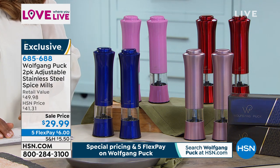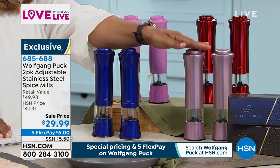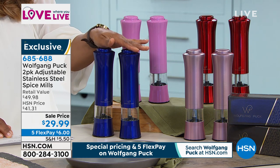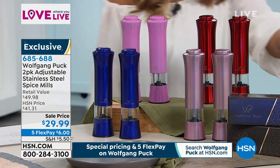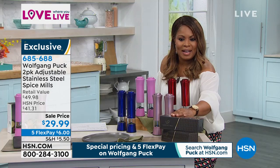We have both a metallic pink and a rose gold — this is going to be your rose gold, and this is your metallic pink. We also have a midnight blue, and one of my personal favorites is the red. They do come in two gift boxes, and it is a set of two. They're $29.99, normally $41.